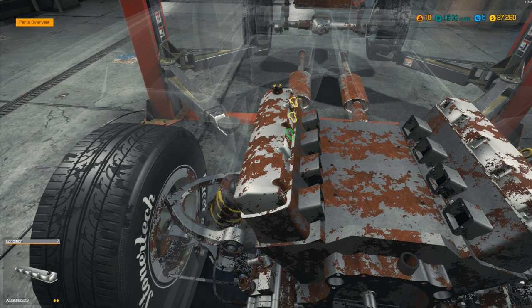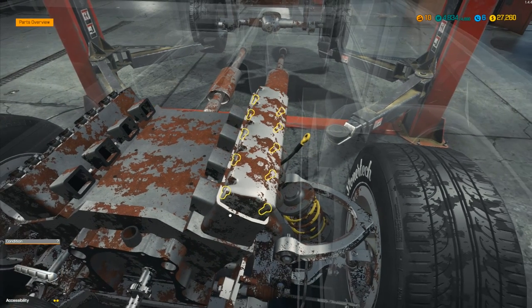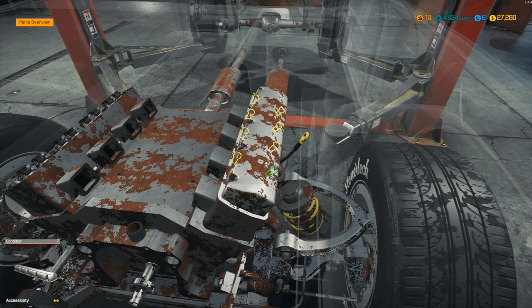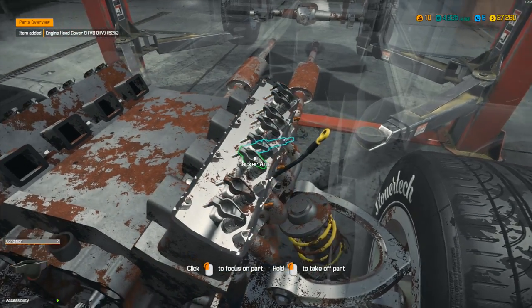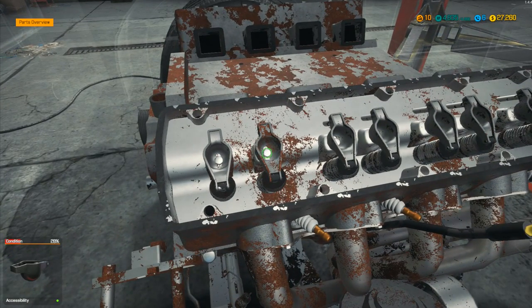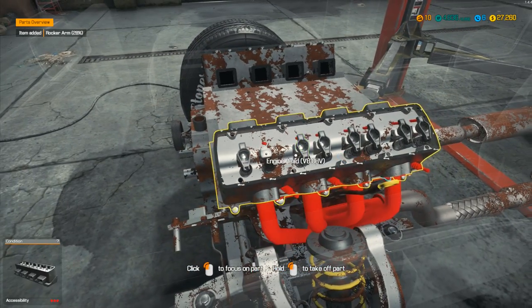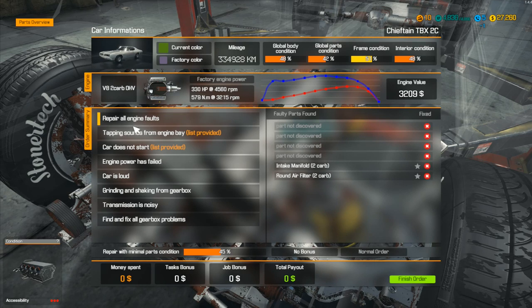I'm thinking it's inside the engine — we're going to need to take off this lot. You can take bits off the top without worrying about oil spilling everywhere. We'll remove both engine head covers and see if that pushes us further forward. We've got four parts still to discover. One of them looks to be in poorer condition — rocker arm at 28%, yes! We've got one rocker arm there. That was on the list — tapping sounds, yes, that rocker arm needed doing.